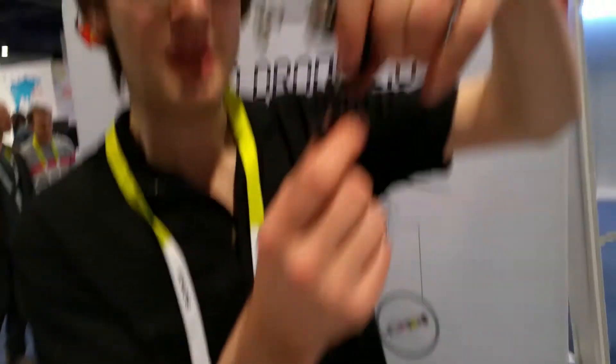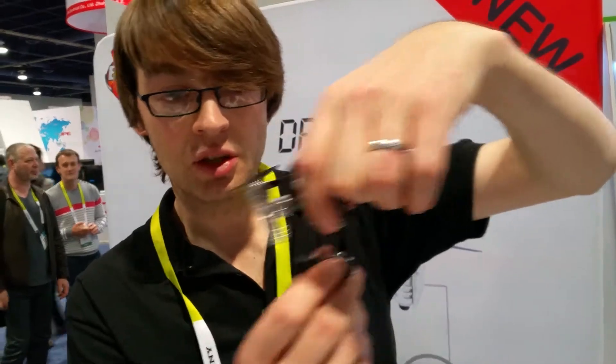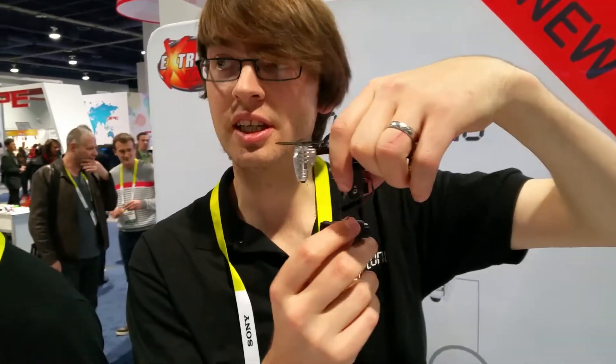We've got this tiny micro gimbal which streams live and then uses these micro servos when you're flying forward and backwards to stabilise it using a thermometer.